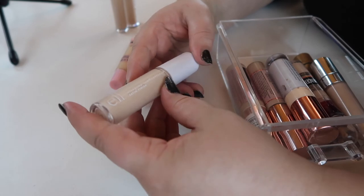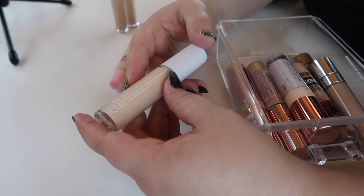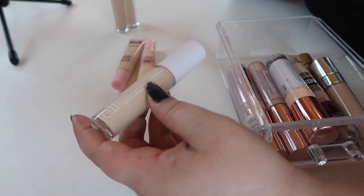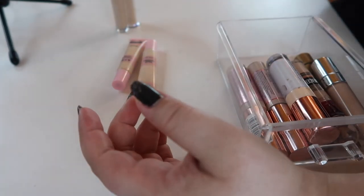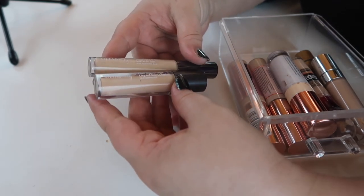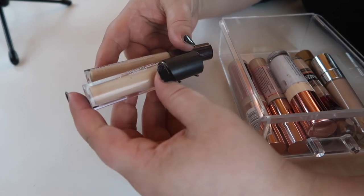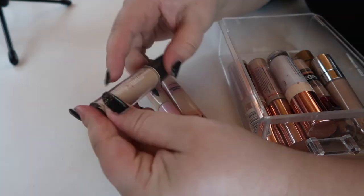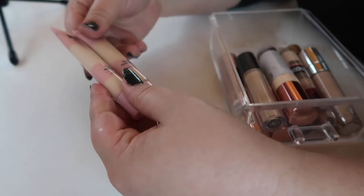This is a new concealer I literally just picked up and used for the first time today — this is the ELF Hydrating Camo Concealer, and I hate it. I haven't had any luck with ELF concealers ever, so I'm going to keep it in my basket and if I still don't like it after a few more tries, that's going to go. These two are from Ulta Beauty — the Full Coverage Liquid Concealer and the Youthful Glow Concealer. I like the original full coverage one but not the Youthful Glow, so that one is getting decluttered.